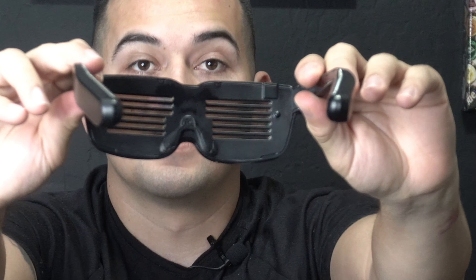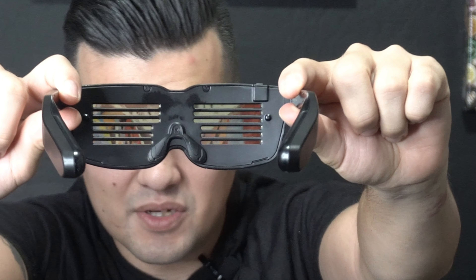On the back of these there are these miniature lines that I would have thought you would not be able to see through, but putting them on I can actually see everything. There's a button up here that you push after you put the batteries in that turns these on. I can see the lights moving but it's not that distracting.